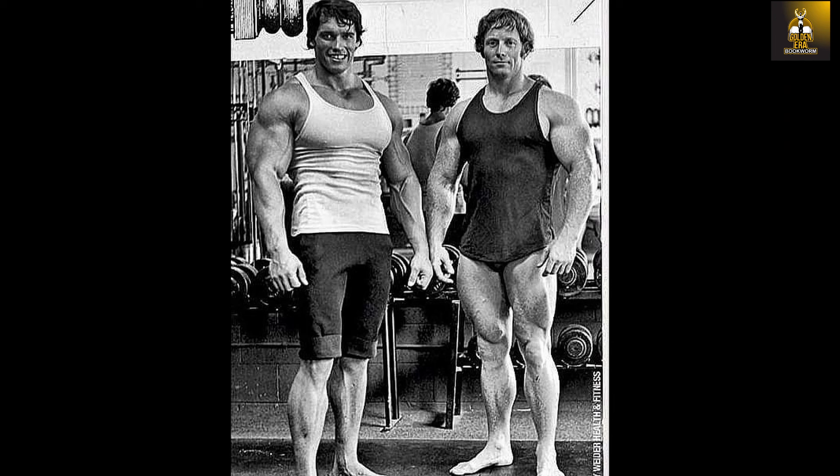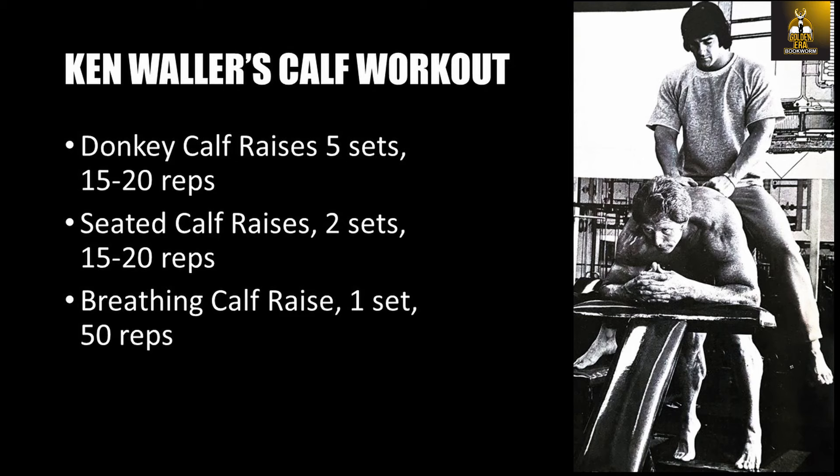Ken Waller's philosophy on training calves was, as he put it, to feel them and not necessarily work them for 15 to 20 sets, unlike Arnold's high-volume training method. Ken did believe, however, in working them every day — as he said, to quote: 'You walk on them every day, so you've got to work them every day.'